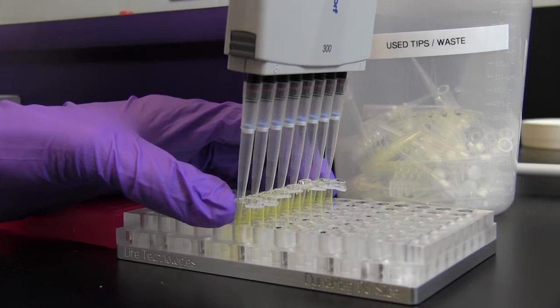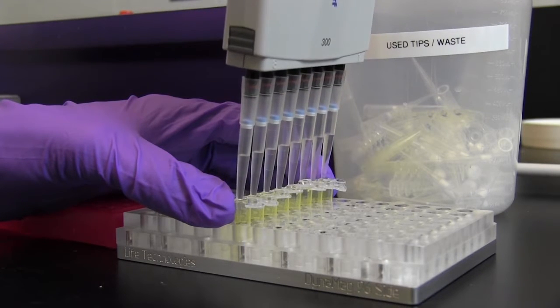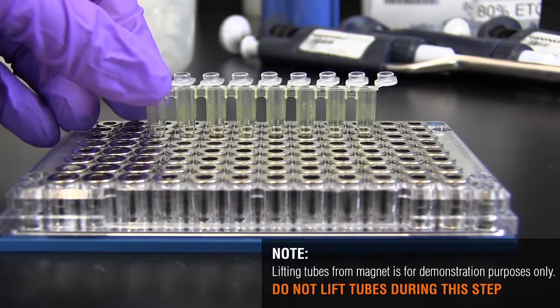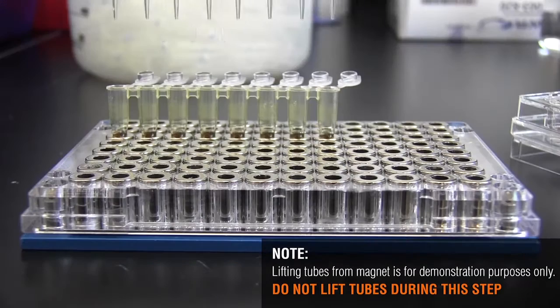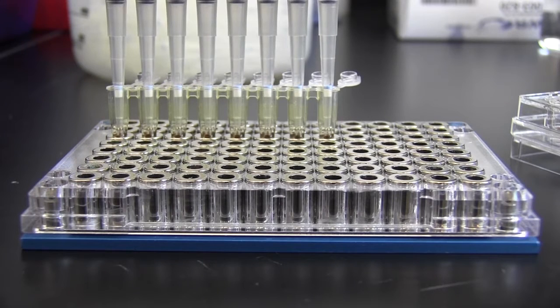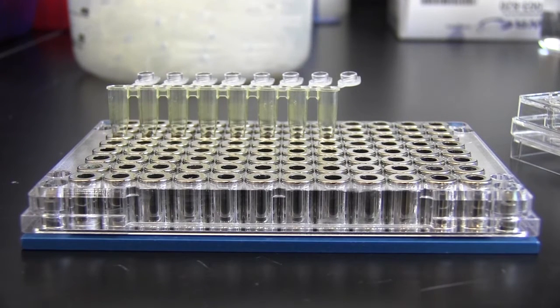Vertical bar magnets pull the beads to one side of the tube or well, and the supernatant can be removed by placing the pipette tip on the opposite side from the magnet. Plates with circular magnets pull the beads uniformly to the walls, so the supernatant can be removed by pipetting straight down into the bottom of the tube or well, being careful not to touch the sides.